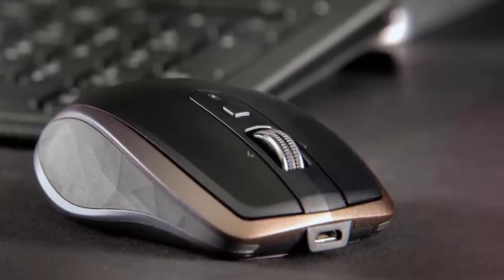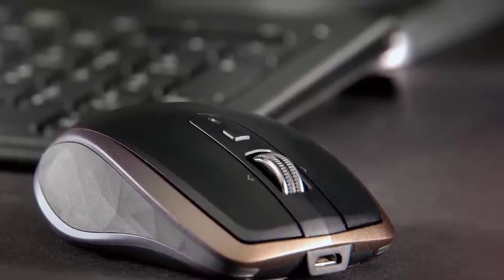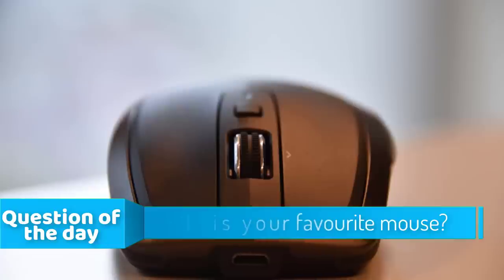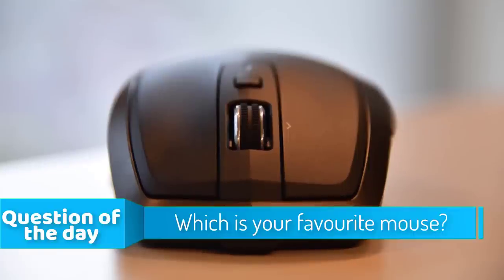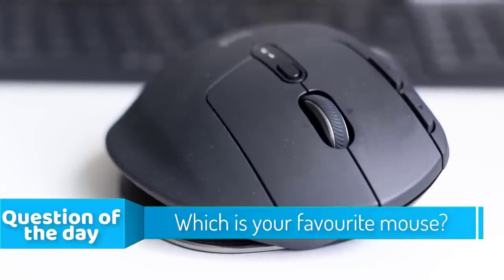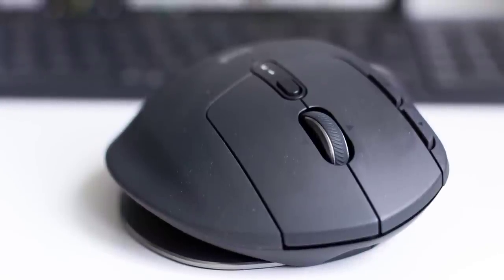In this episode of 10 Best Ones, we're going to check out the top 5 best mics for Macs in 2018. I made this list based on my personal opinion, and I tried to list them based on their price, quality, durability, and more. If you want to see the price and find out more information about these, you can check out the links below in the description and the comment section. Alright, let's get started with the video.